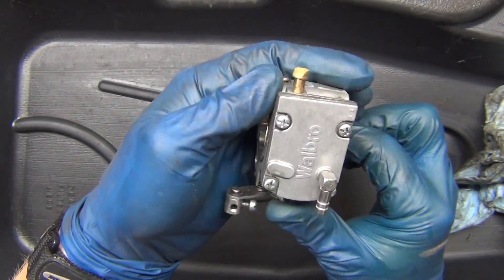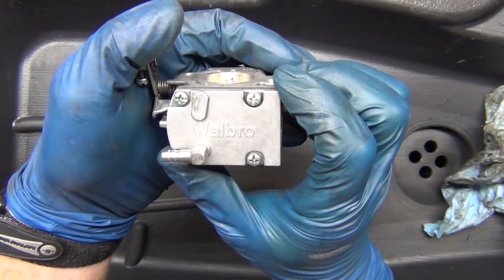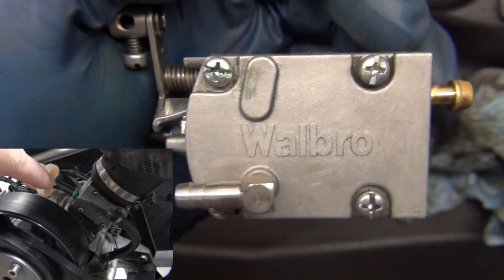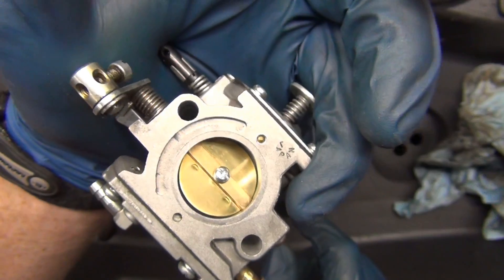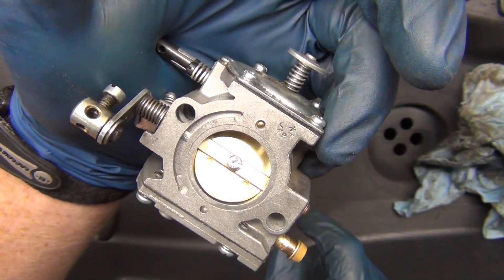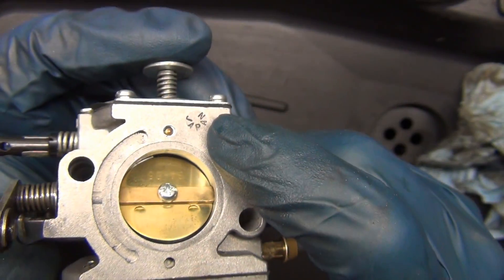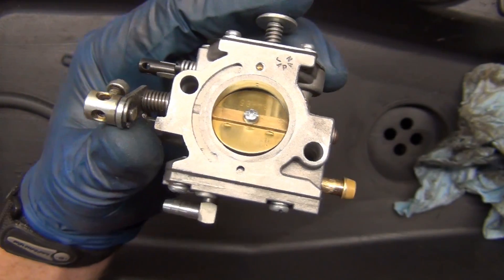This is a carburetor off of my paramotor. You can see on the side it says Walbro. Walbro is a really common carburetor. This is where the fuel goes in. This is where it goes actually into the crankshaft area. This is a big small carburetor, if that makes any sense. You see carburetors like this on weed eaters and chainsaws and all kinds of stuff. This one's actually made in Japan.